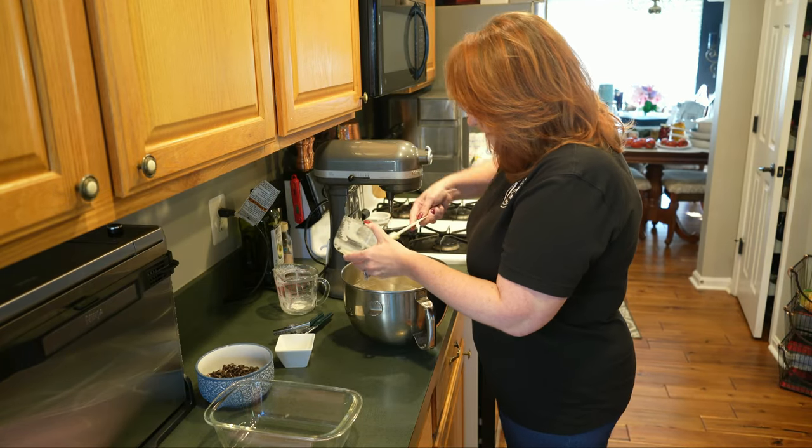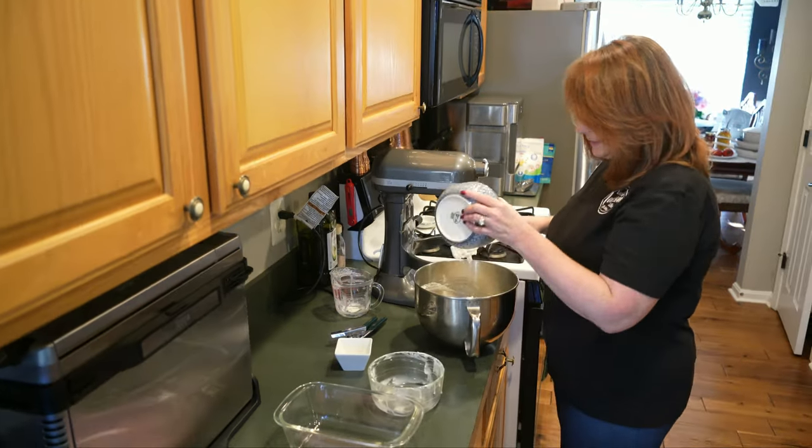We are also going to add in our Oreo cookies — the rest of these in there.